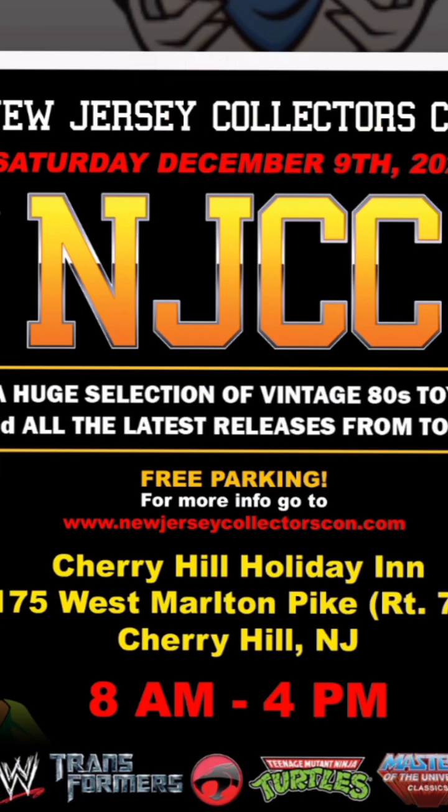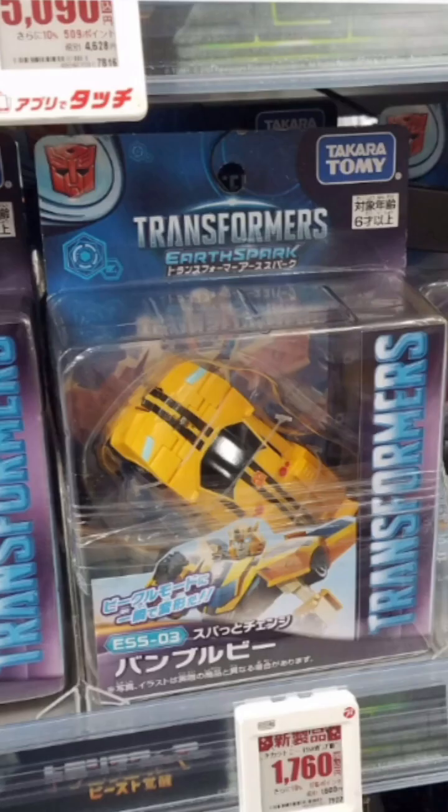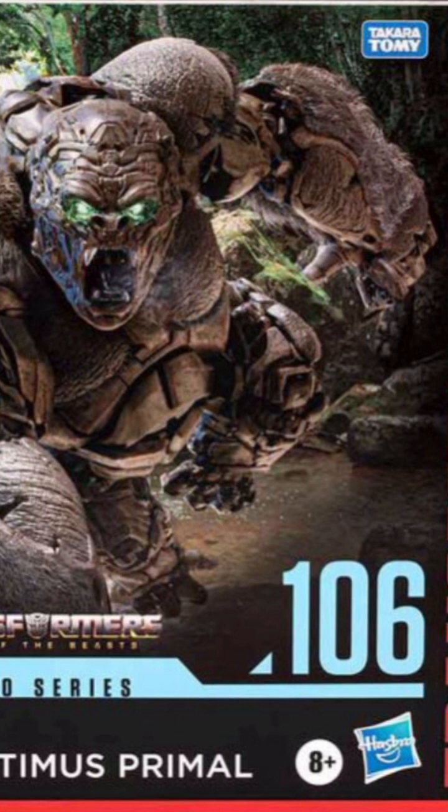We have news out of New Jersey Comic Con, which is going to be held in Cherry Hill, New Jersey on December 9th of this year — so that's real soon. It features free parking and a plethora of action figure brands inside their massive dealer room. If you're located in New Jersey or close to the East Coast and want to check it out, that's again December 9th. We also have the Rise of the Beast Mainline Wave 2 Deluxes seen in Australia retail, new Earthspark waves in Japan, and the Leader Studio Series Leader Class Rise of the Beast Primal spotted in Canada.